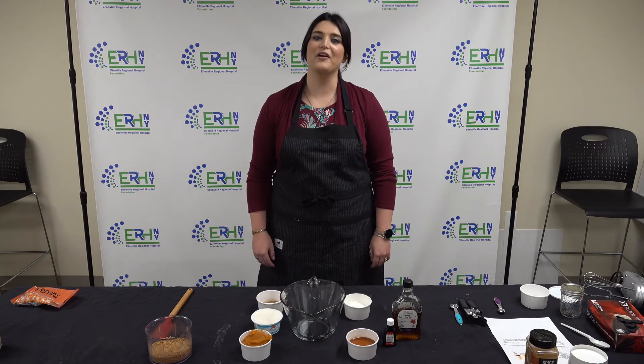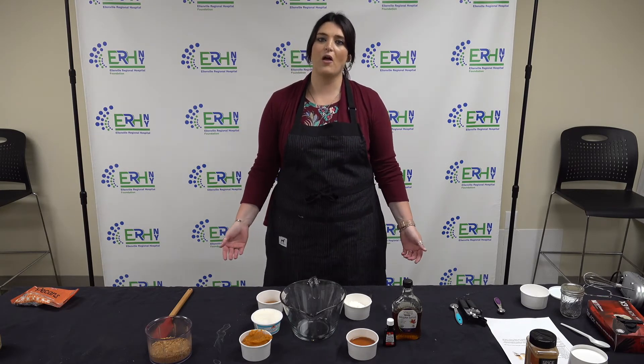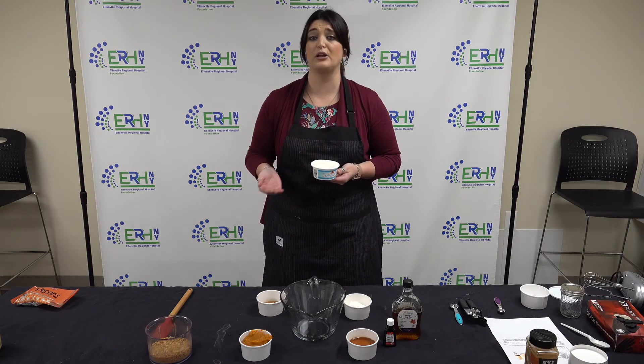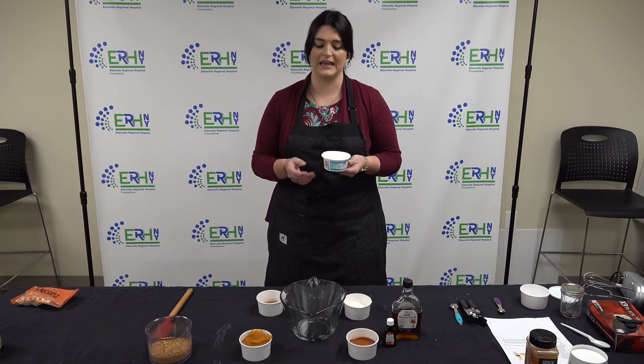Now we're going to prepare our filling for the pumpkin cheesecake. I've already measured all of our ingredients. We're going to start with eight ounces of reduced-fat cream cheese. Reduced-fat cream cheese is much healthier than regular cream cheese because it's lower in fat and also lower in calories.